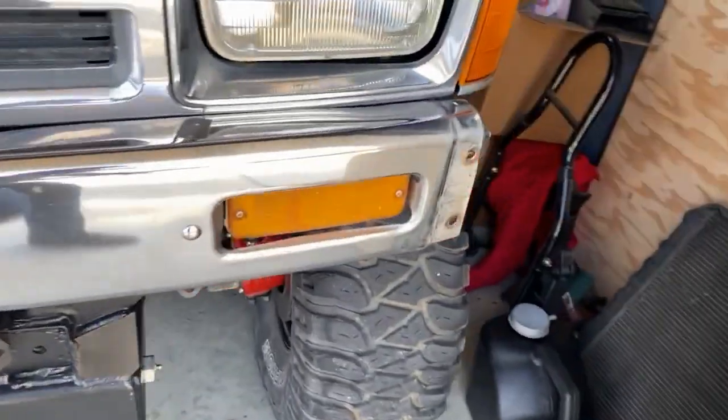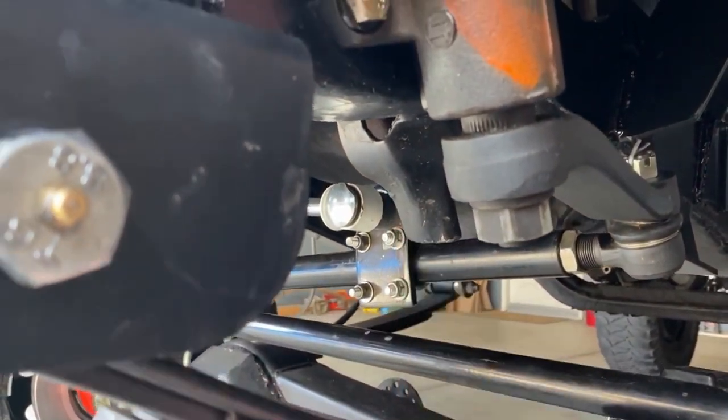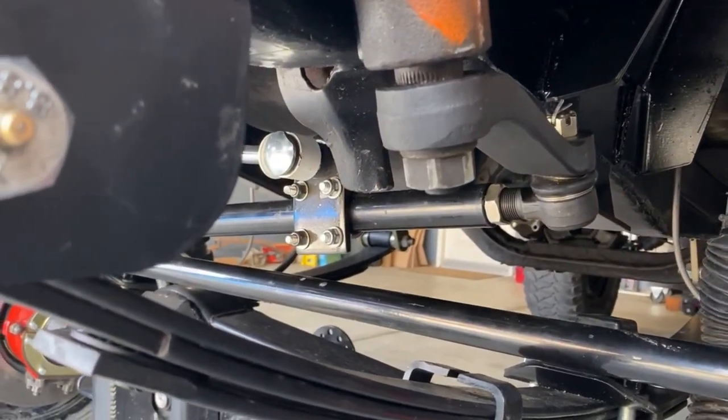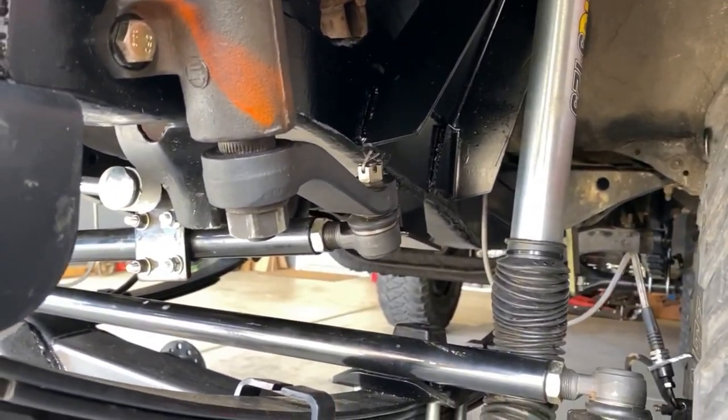One other thing we're doing today is we need to cut this steering stop off the frame. When you go from IFS to solid axle, it limits your steering when turning to the right. So we need to cut that off the frame, clean it up, and recheck our alignment.